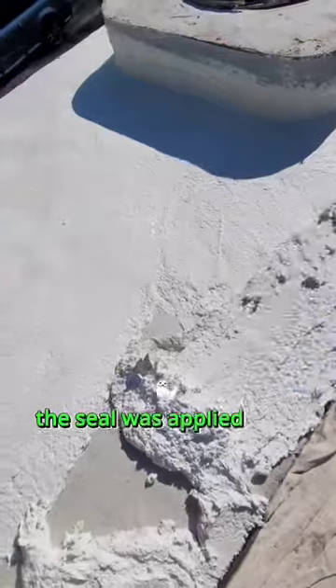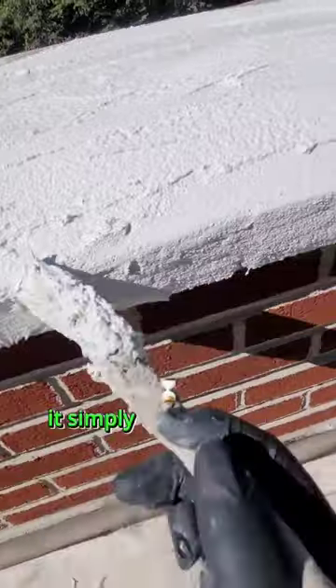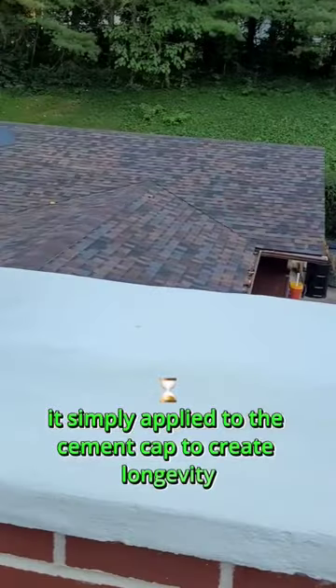In this video, the seal was applied over a newly constructed chimney, which means there were no cracks or deterioration. It was simply applied to the cement cap to create longevity for the chimney.